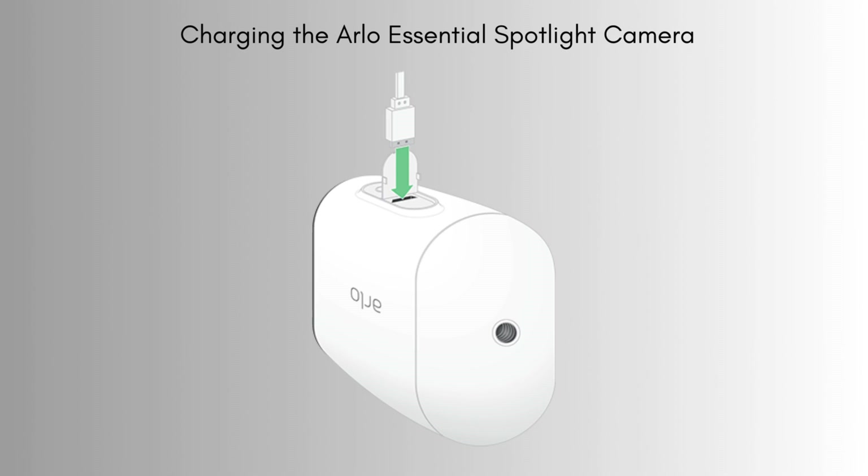Connect the camera to the charging cable and plug it into a power source. Let it charge fully before you begin the setup process. The LED light will indicate when it's fully charged.